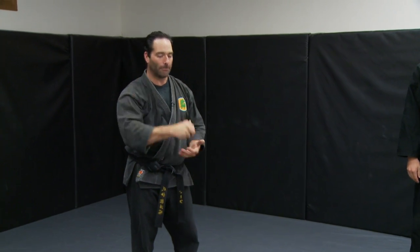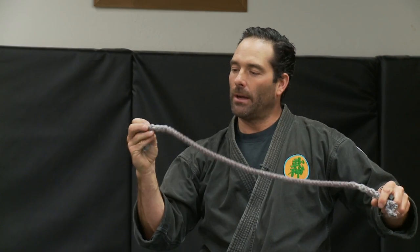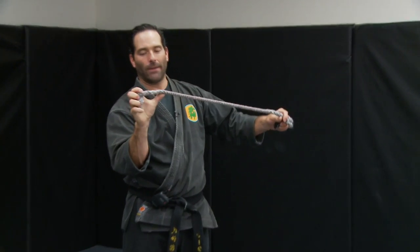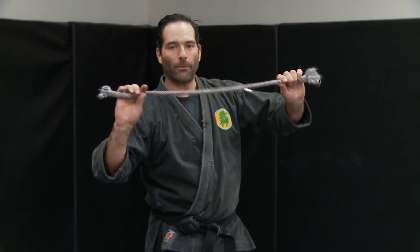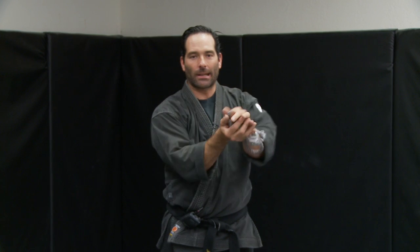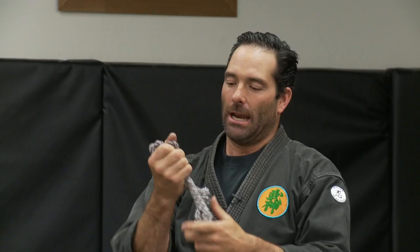The real ones hurt a lot, so we like to implement rope ones. We give a special knot at the end to simulate the weighted chain part, and now it's a lot safer to work with a person. The only problem is it doesn't act the same as a chain does, so I've got to learn different ways to rope this in my hands to hide it a little bit.